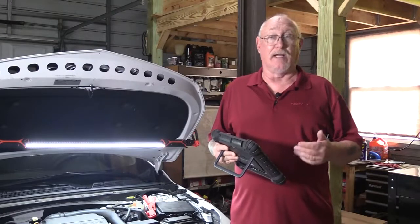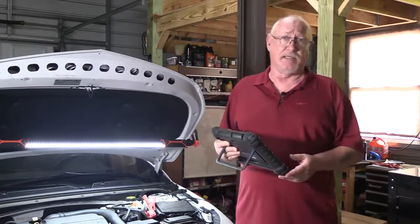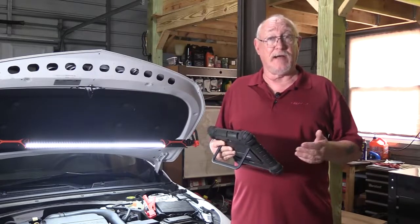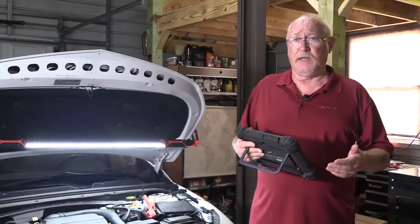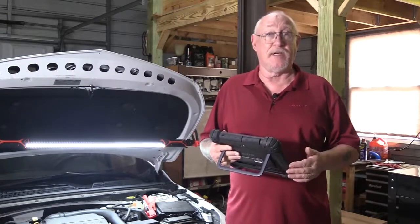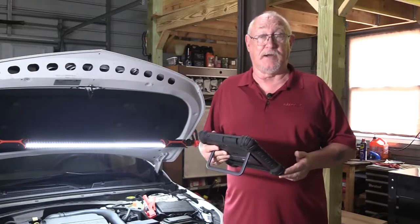Performing the relearn on an electronic throttle body can usually be done in one of two ways. One is a manual method; the other is using a factory or aftermarket equivalent scan tool to perform the relearn. The manual method is the one typically used by a lot of professionals and most do-it-yourselfers because they don't have access to the scan tool needed to perform that particular task.